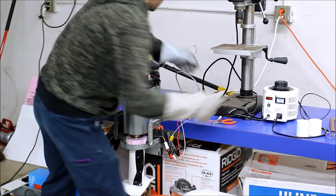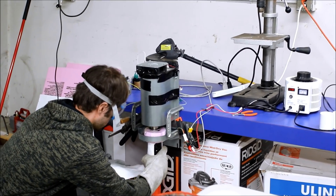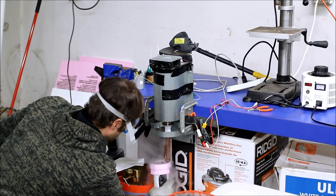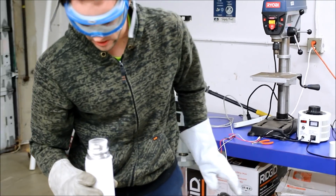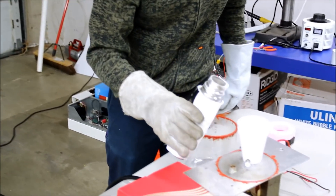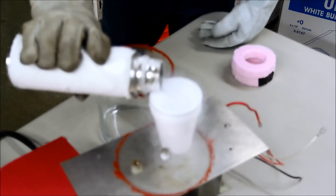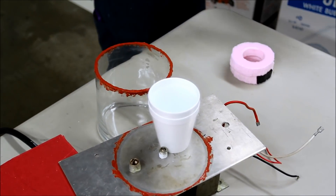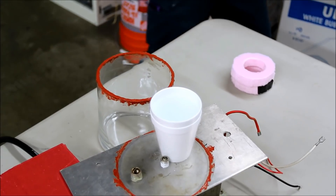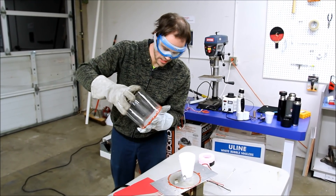We have a cryo cooler, so we make our own liquid nitrogen right here. It's a really great thing to have. We've got a nice yield — we've been running this for about six hours or so.